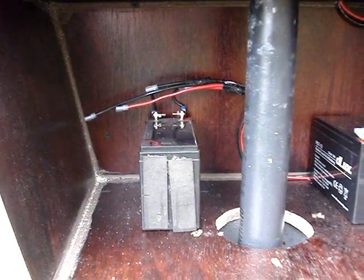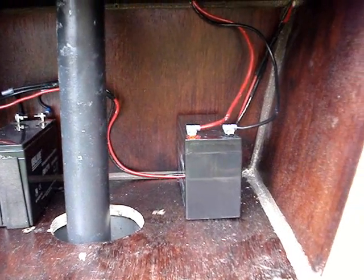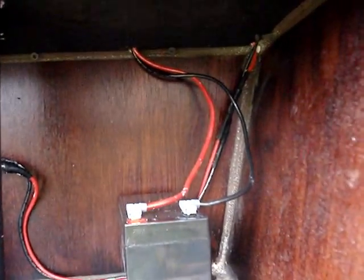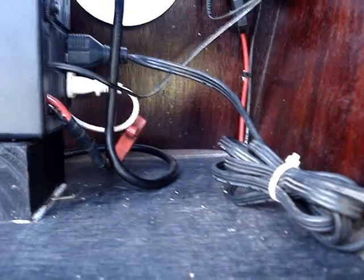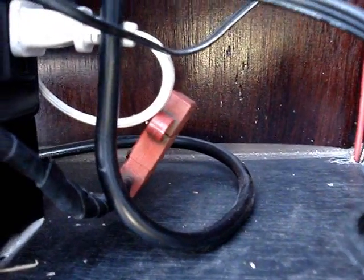Now I'm going to show you the layout of all the components. Starting down in the battery box, I have two batteries — one goes to the UPS to help extend its run time, and the other is for the solar tracker and the relay box. I fuse each one of those as soon as it comes out of the battery box, each with a 30-amp fuse.